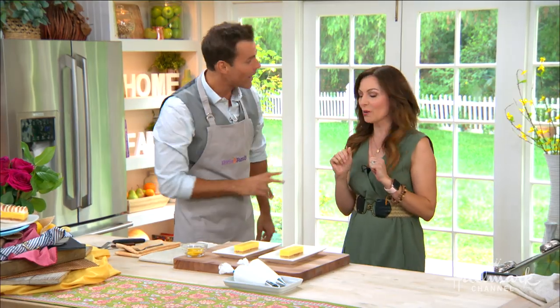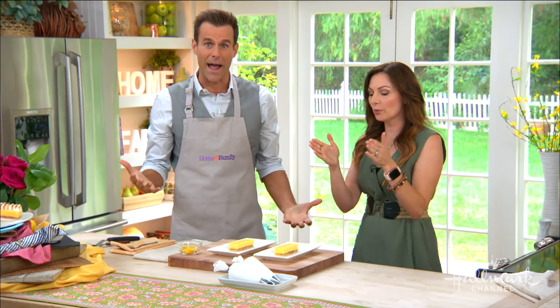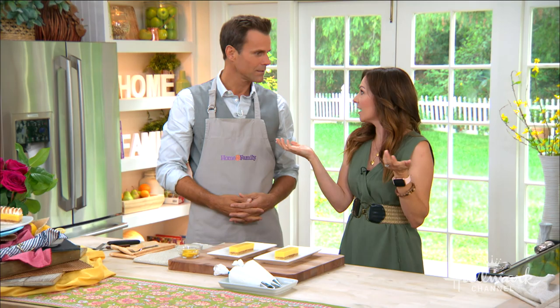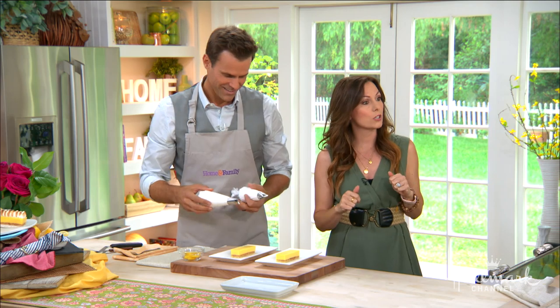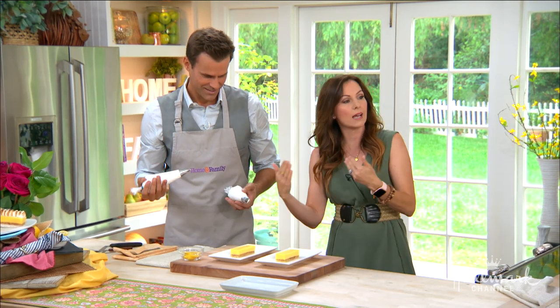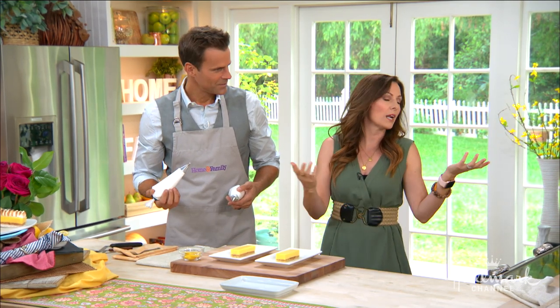Two hours in the fridge — that's not bad, I can wait that long. The great thing about this is that you can cook your bars, shape them, fridge them for a couple of days covered in the refrigerator, and serve them later. So you can make ahead and then serve whenever you need them.